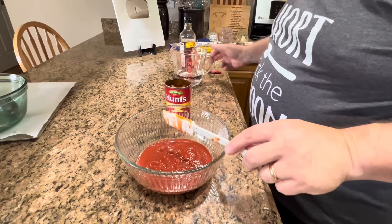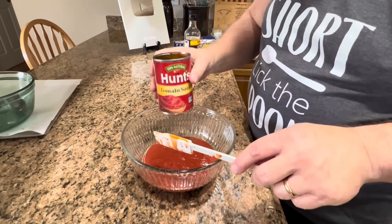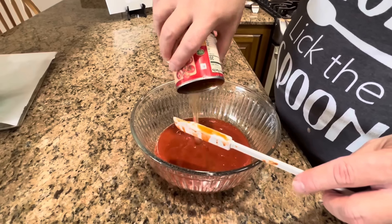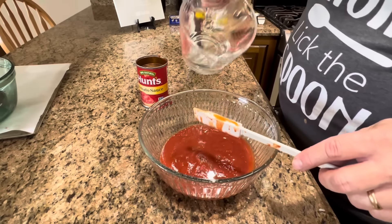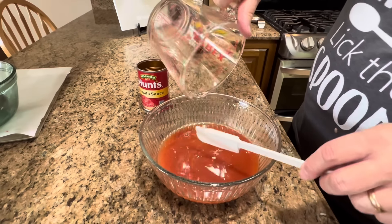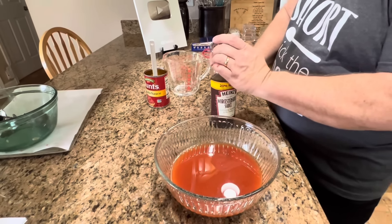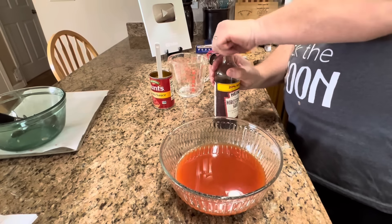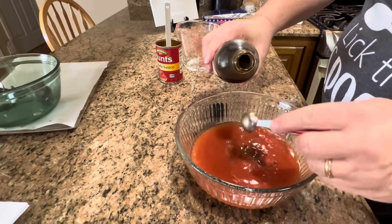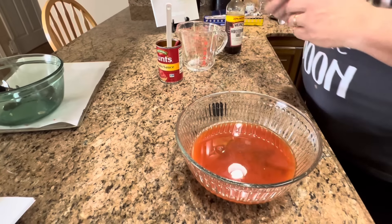I'm going to put just a little bit of that water in the can and slosh it around to get all of that sauce out, then add the rest of the water. Get all that tomato off the spatula. And our two teaspoons of Worcestershire — that one went over a little bit, so I'll make this one a little smaller. Then I'm just going to whisk that together.